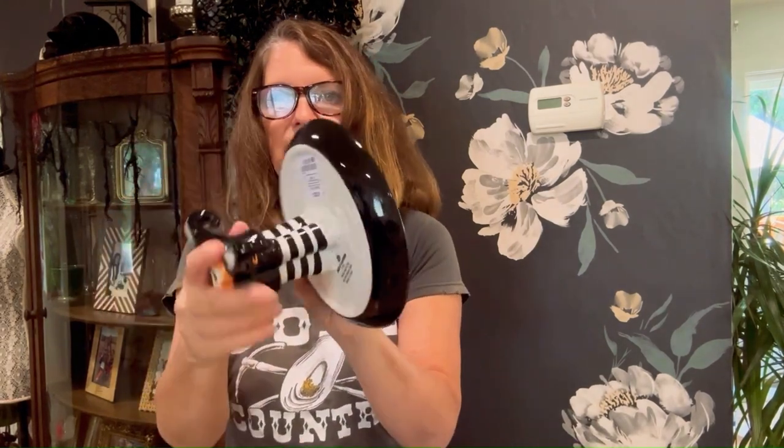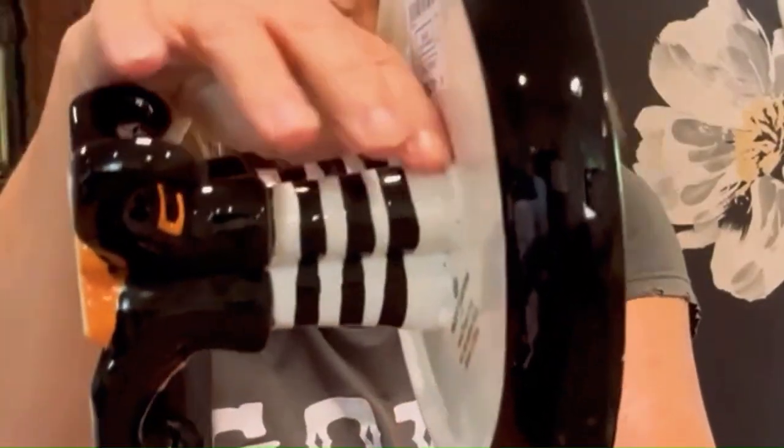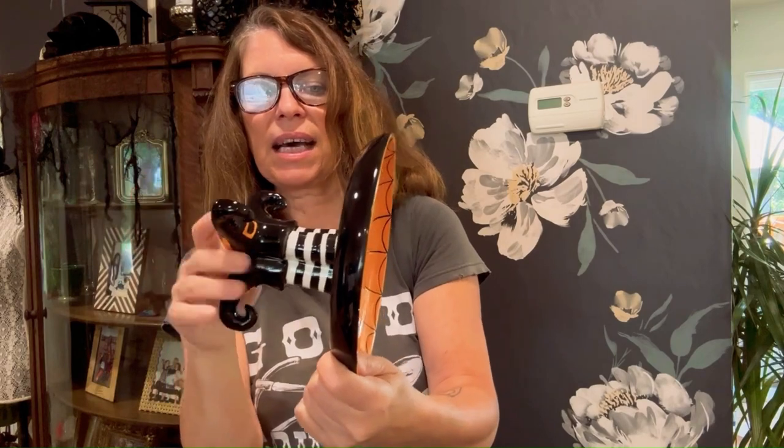This next one — my dog broke it. All of this stuff was on the floor, so I'm lucky he only broke this, but it did dry a little janky. I don't know if you can see all that glue — I've never used the E6000 before, but I guess you need very, very little.